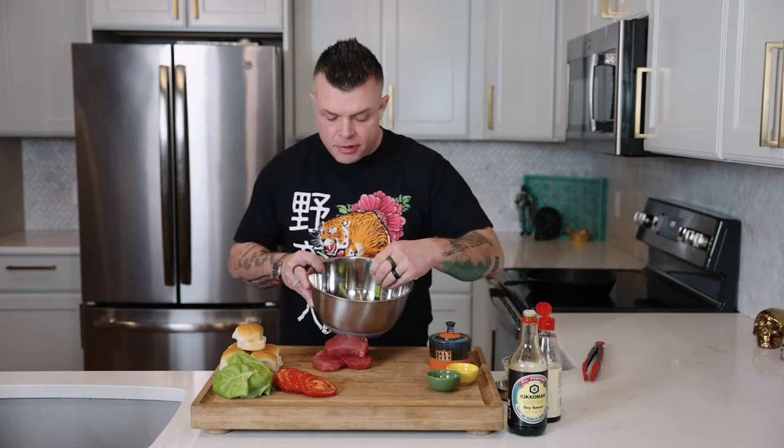Then add one whole chopped green onion. The reason we have the hot stuff in there is that when you use hot flavors at this low level, you won't really notice the heat, but the heat brings out the other parts of the flavor.